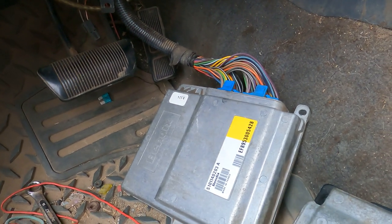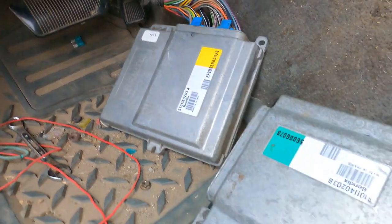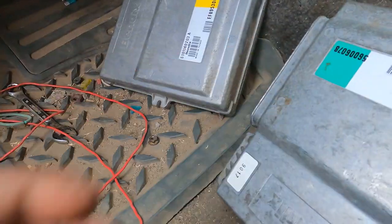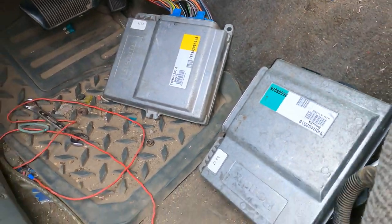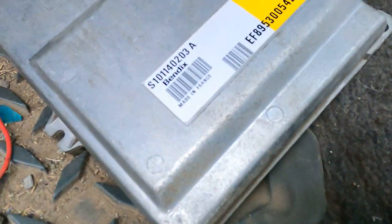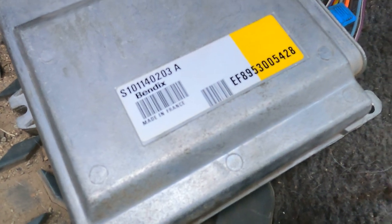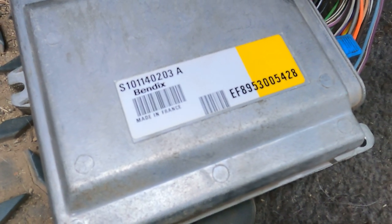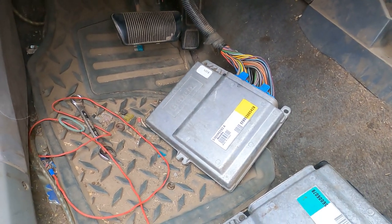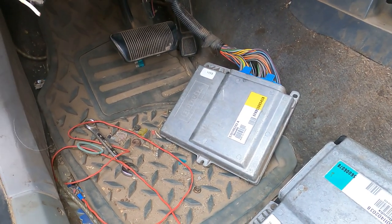That is a stupid ECU — that is the original one. I put it back in. This is the one out of my other Jeep that I had, which supposedly ran perfect. I never got to hear it — I got it from a junkyard after a tree fell on it, for 300 bucks. It is made in France. Oui oui — Ricky Bobby. That's all I got to say.